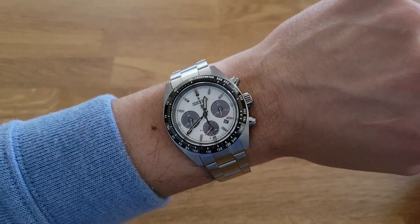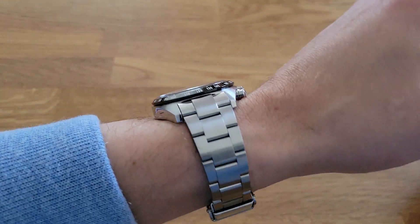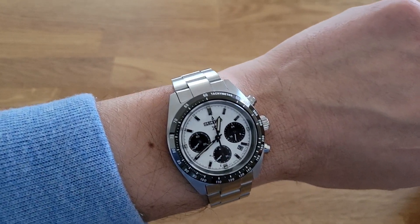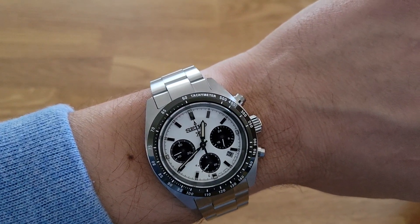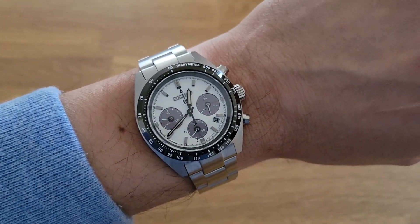Looks pretty great and I'm very happy with this. Thanks for watching as always — special shout out to Jack and Pete. This channel really wouldn't be what it is without you guys. Thanks very much, see you later.